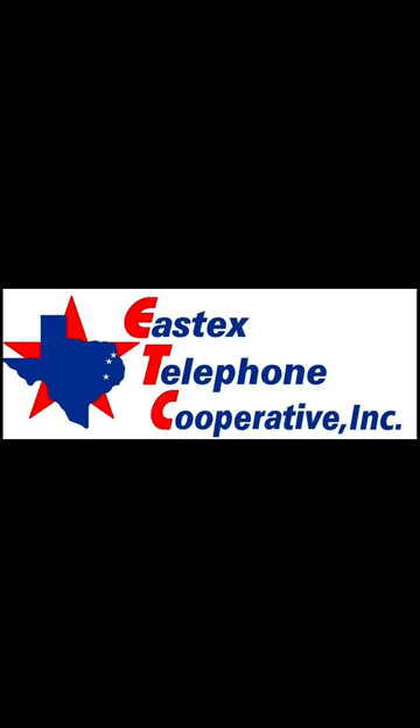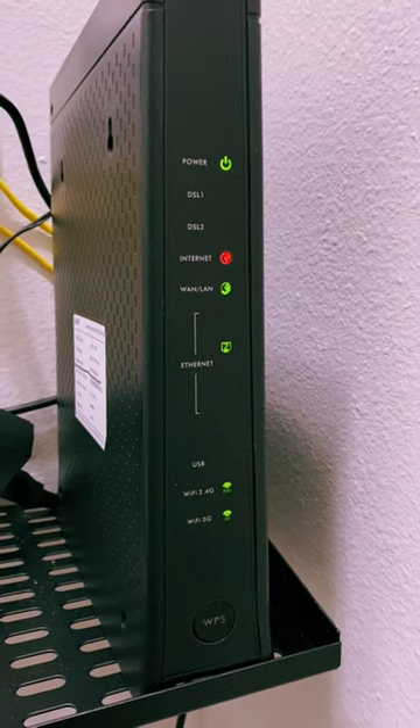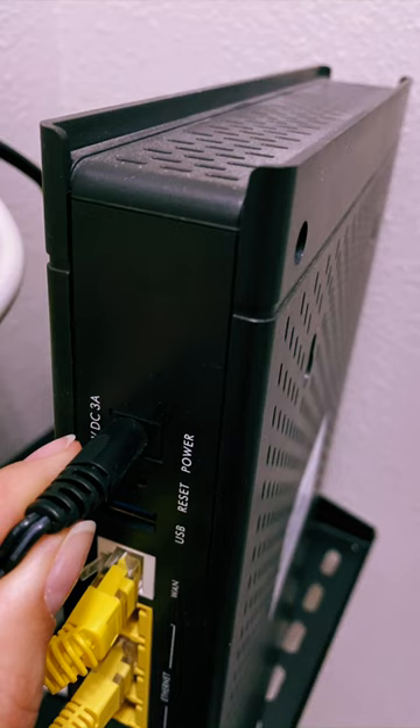This how-to video will show you how to power cycle your modem or router. If you see a red internet light signal, you will simply unplug your modem or router from the power source outlet, or you may unplug directly from the back of the modem or router.